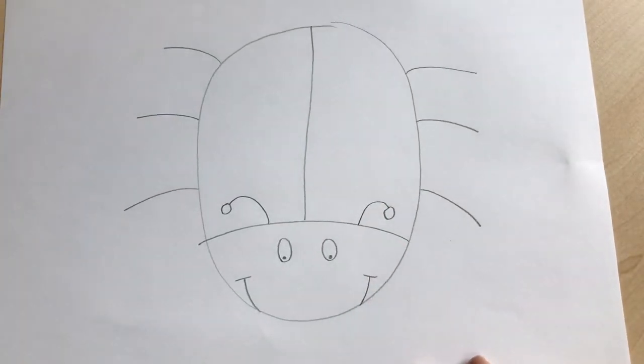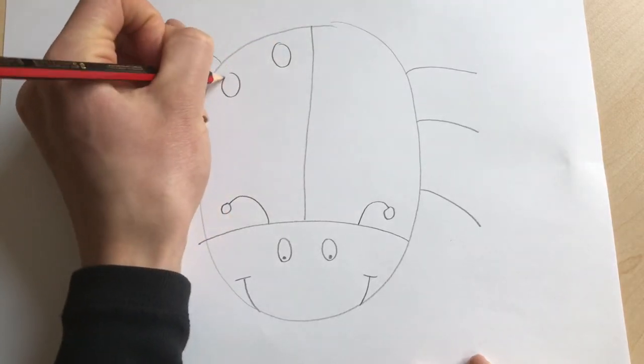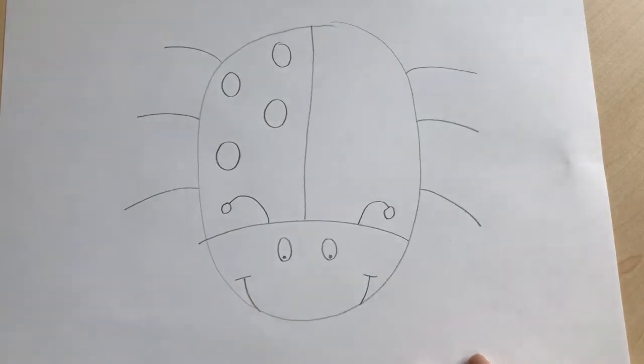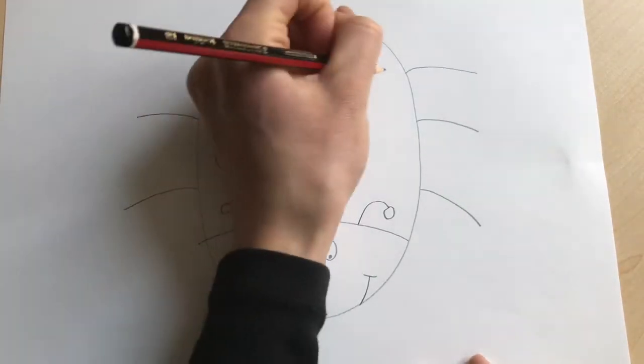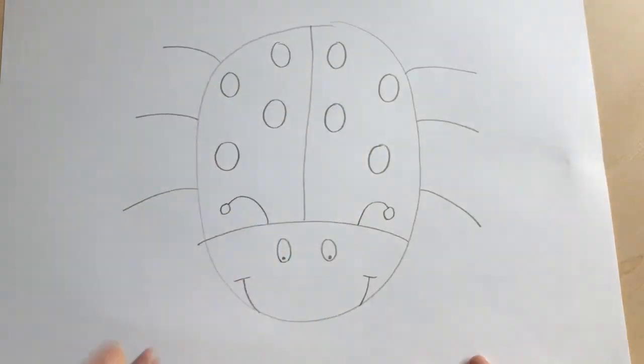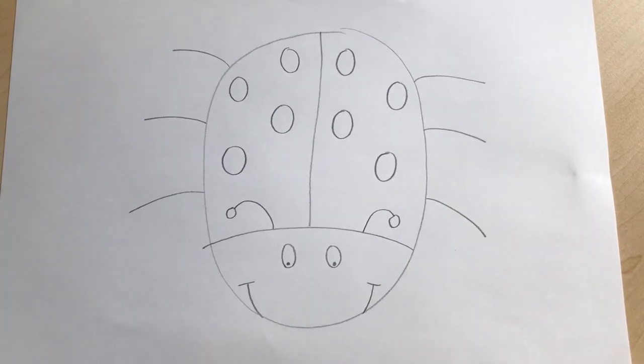To finish our ladybird off, we're going to add some spots. We'll give our ladybird eight spots — four on this side: one, two, three, four — and four on this side: one, two, three, four. So there we have it, our ladybird is ready to color! That was a very quick and easy way to draw a ladybird.